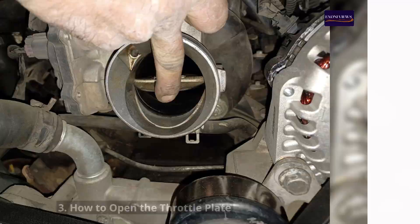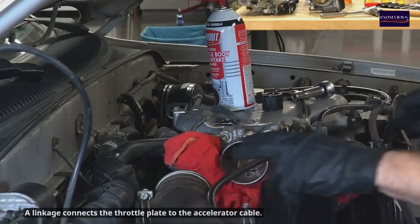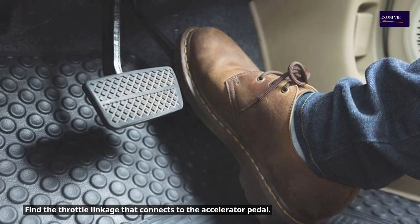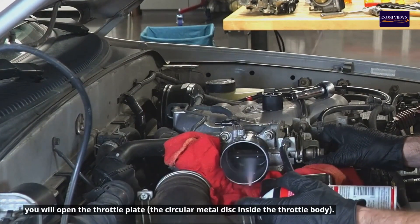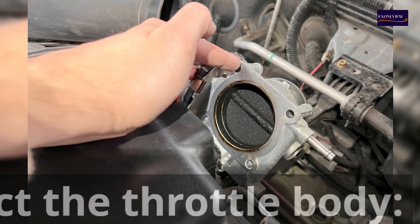Step 3: How to open the throttle plate. You can safely use your hand to open the throttle plate on a manual mechanical throttle body. A linkage connects the throttle plate to the accelerator cable. Find the throttle linkage that connects to the accelerator pedal; by manually rotating this linkage, you will open the throttle plate — the circular metal disc inside the throttle body.